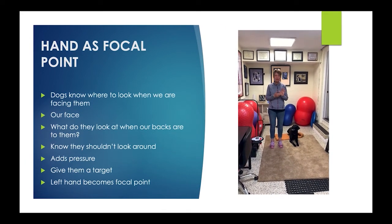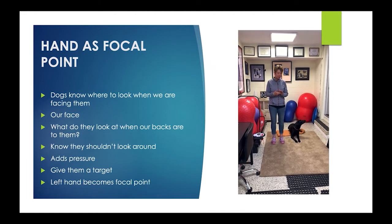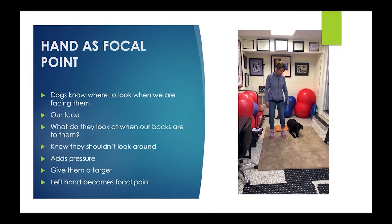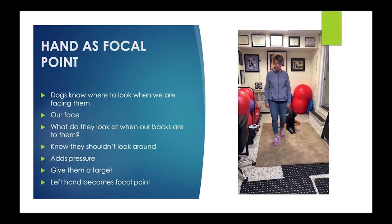So I started teaching them that my left hand is their focal point. I use my left hand because my dog is next to me, so when I leave, this is in line with their face.